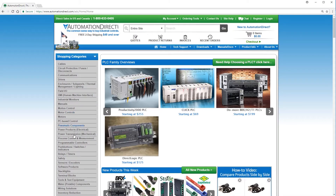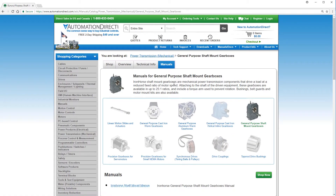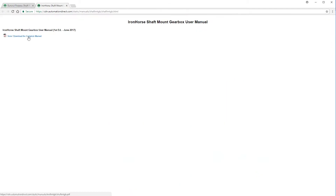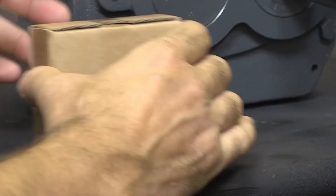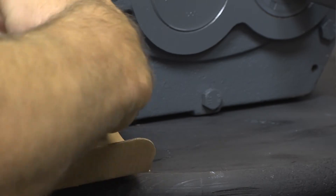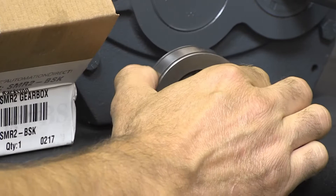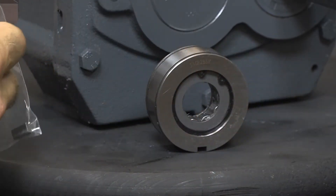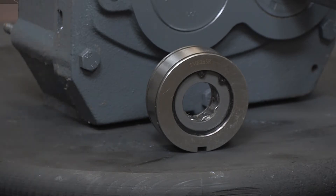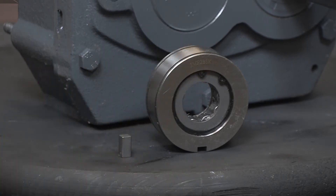Prior to installation, please review the manuals provided for these Iron Horse gearboxes and accessories. They can be found on our website at AutomationDirect.com. In the backstop assembly, you will find a backstop, a backstop key, and possibly a circlip depending on backstop assembly size. The example being used today is a size 2 and does not contain or utilize a circlip. If you are using a backstop with a circlip or C-clip, circlip or C-clip pliers will be required.